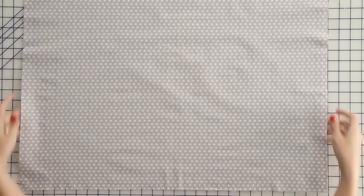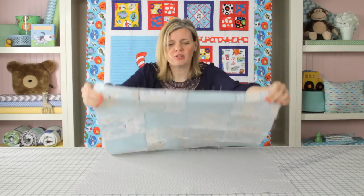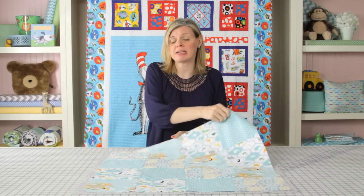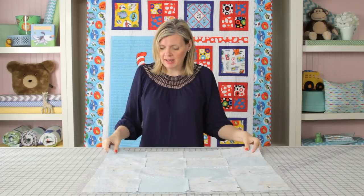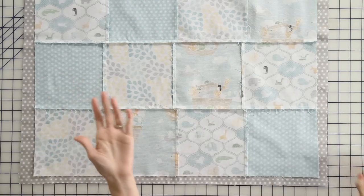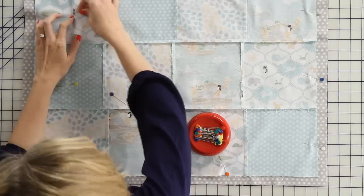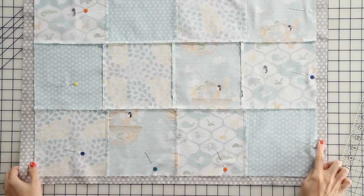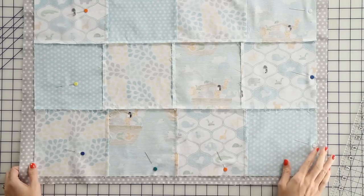Next, you want to get your backing fabric out. It's 28 inches square. Then we finish the quilt top, which is 26 and a half inches square, and we're just going to put those right sides together. And then we're going to pin — I like to just pin once in each square, all the way around. And now we're going to trim around the edge of the quilt top to make the backing size match the size of the blanket top.